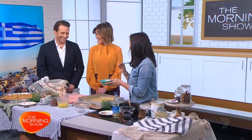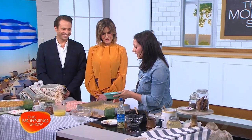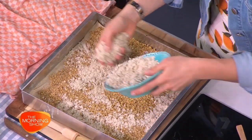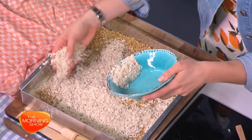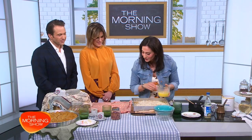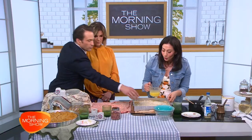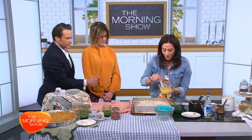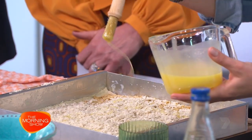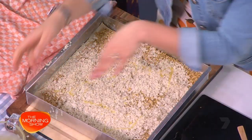Then I blitz the smaller offcuts of the phyllo pastry for extra crunch — that goes on top of the nut layer. So you're not wasting any of the phyllo pastry — it's pastry on pastry! With that, you just drizzle some of the clarified butter on top until generously covered.